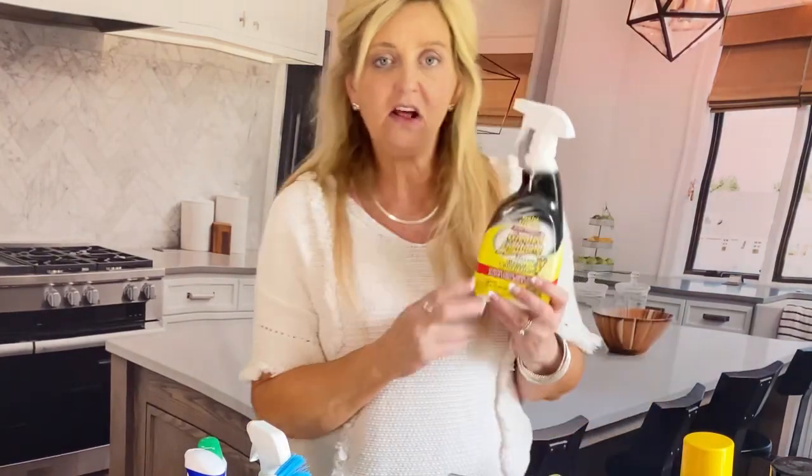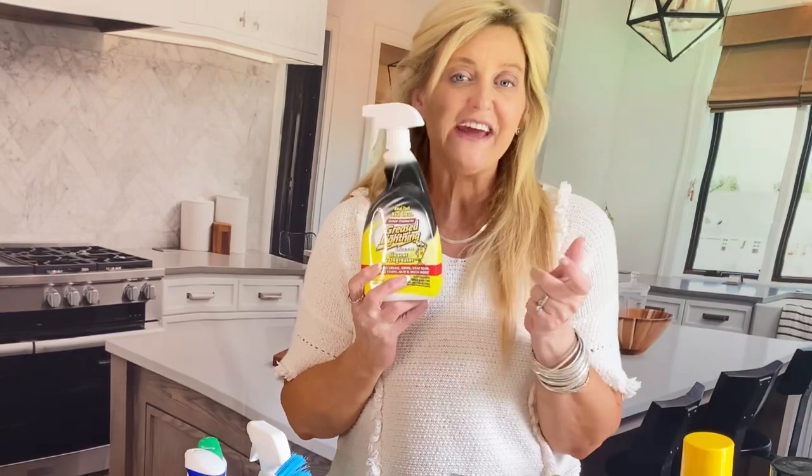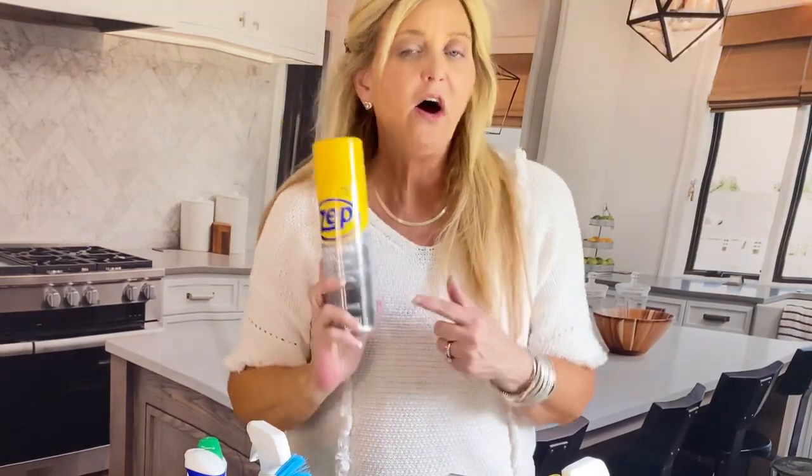I use Grease Lightning a lot for greasy stoves, anything hard to get off. It even works really good on soap scum — you just wipe it right off. It is an excellent cleaner and very economical — I think it's only like four bucks. It's a degreaser and it's fantastic. Another thing I use for stainless steel is Zep to shine my stainless steel. First you go over with a wet cloth and Sal Suds and wipe it clean for all the drips. Then you go back with the Zep stainless steel. Another brand equivalent to this is Spray Away — just hands down the best stainless steel cleaner.